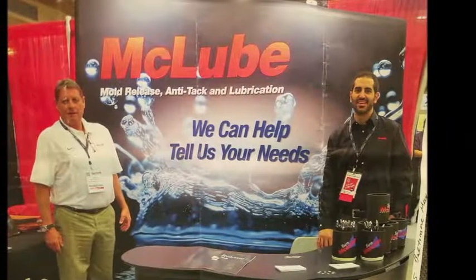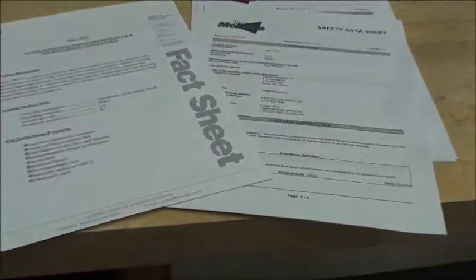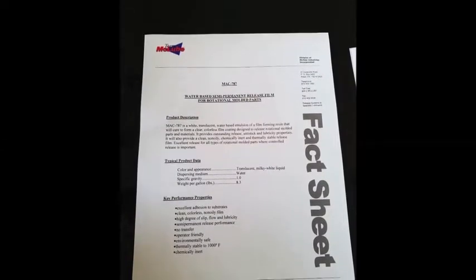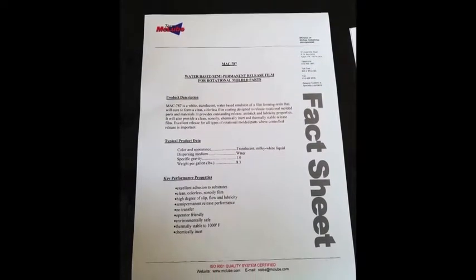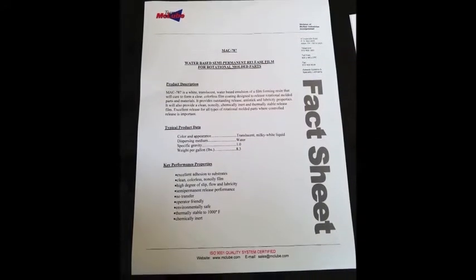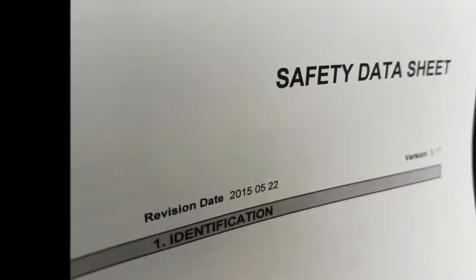This presentation is going to focus on proper application of mold release to rotationally molded parts. After selecting the proper mold release coating with your mold release supplier and receiving the sample, the first thing you want to do is review the fact sheet. This will have important information on application, if you need to dilute the product, and other critical information which may help you in applying the mold release agent.